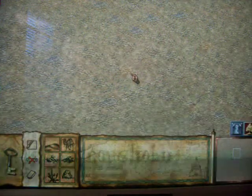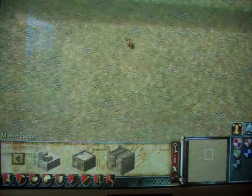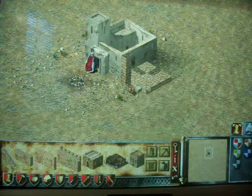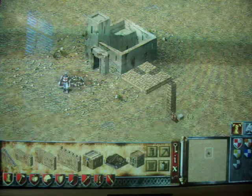So what you do is you put your little keep down — I like to use the manor sometimes — then you go count 13 out: 1, 2, 3, 4, 5, 6, 7, 8, 9, 10, 11, 12, 13.